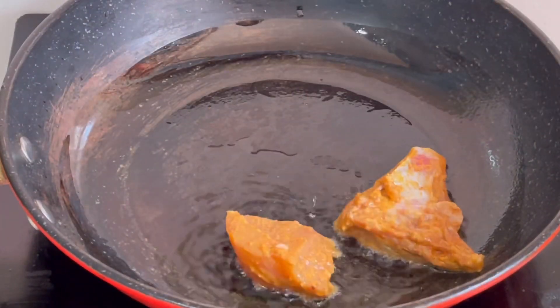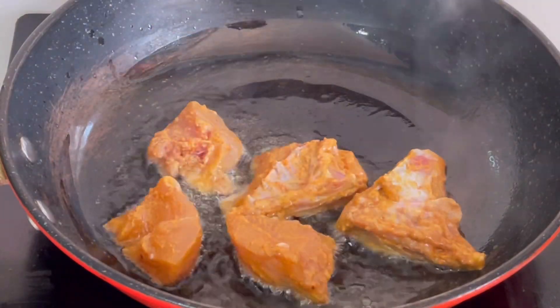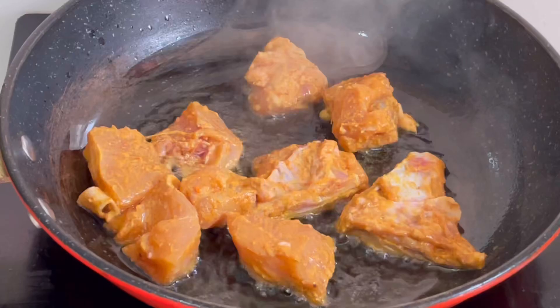I will try to add the chicken in the pan to make a medium flavor, and you can add the chicken to a golden brown.